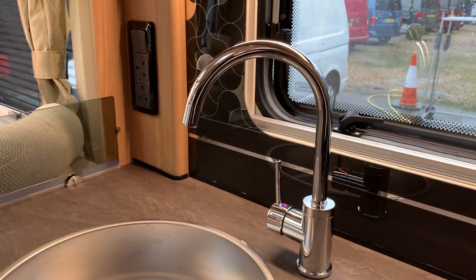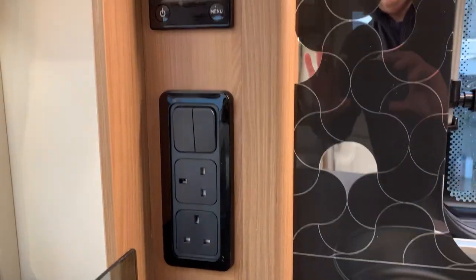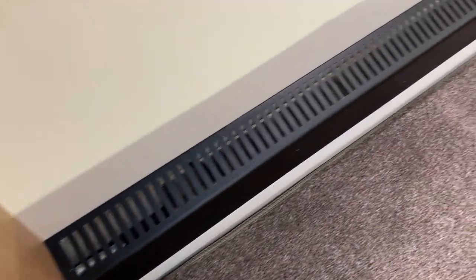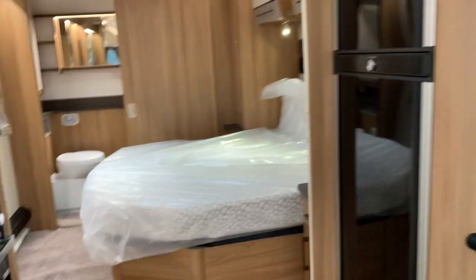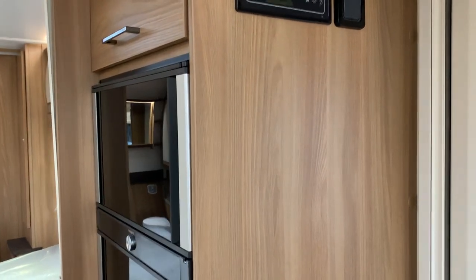There's a designer tap — nice and high so you can get things underneath it like the kettle. You've got two main sockets, your light switches, and the Aldi central heating control system. The Aldi central heating is a great wet central heating system filled with antifreeze that goes around radiators throughout the caravan, giving even heat everywhere. It's temperature controlled — just set it to 20 degrees — and it works off gas, electric, or both together.